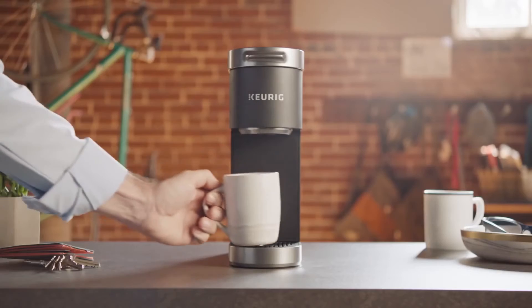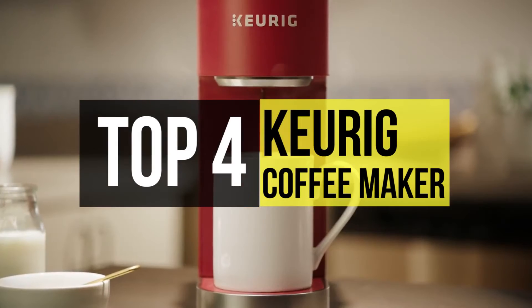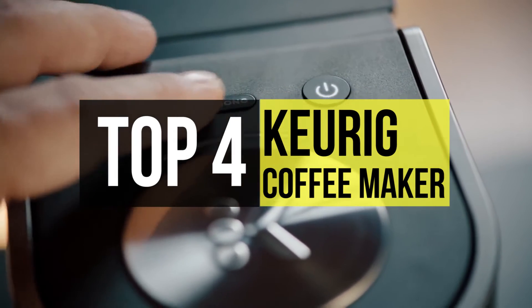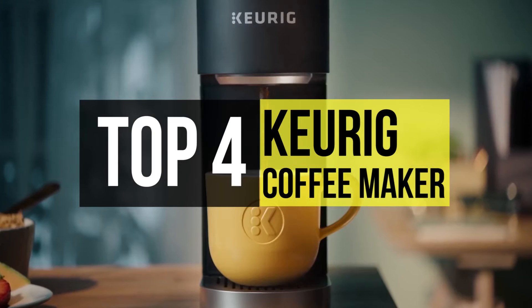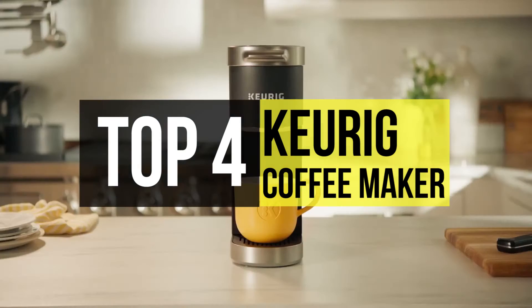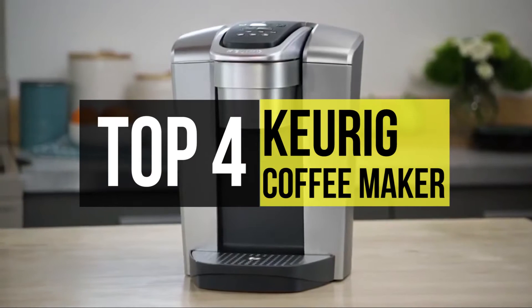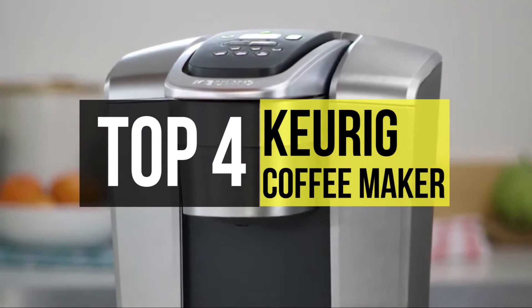Keurig is a famous household name in the world of coffee machines. Keurig machines come in a somewhat bewildering range of models and colors to suit all budgets and requirements. Moreover, the Keurig machines are simple to use and reliable. Many are programmable and they're pretty low maintenance.